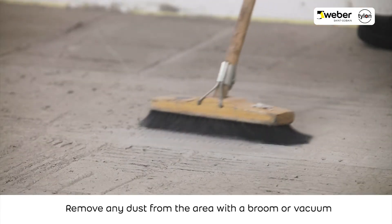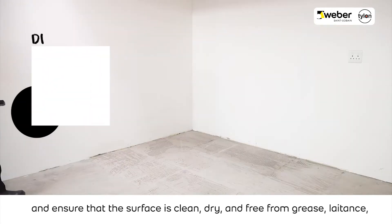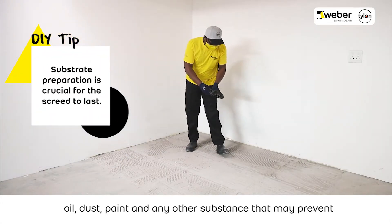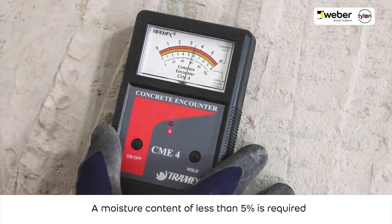Remove any dust from the area with a broom or vacuum and ensure that the surface is clean, dry and free from grease, latence, oil, dust, paint and any other substance that may prevent or reduce adhesion of the screed. A moisture content of less than 5% is required before proceeding.